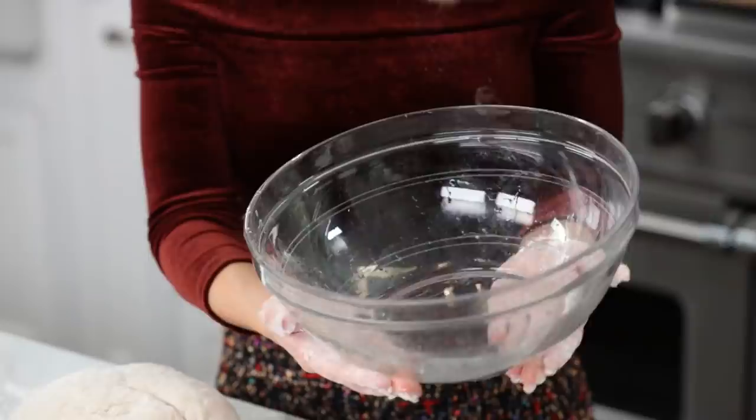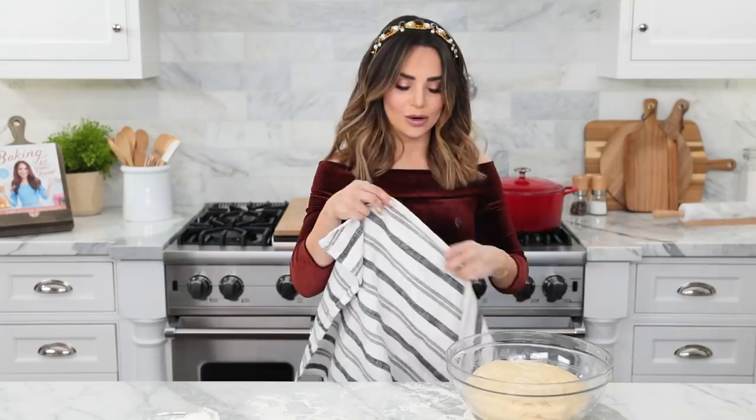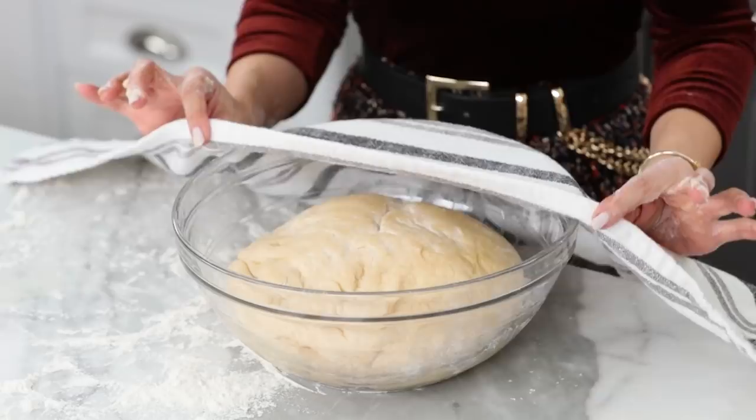In a large bowl greased with vegetable oil, you're gonna pick up your dough, place it inside, and then flip it so you coat all of it with the oil — you do this because you don't want it to stick to the bowl as it rests. As it rests, it will rise. Now take a clean kitchen towel and cover the top — it's gonna take a little nap. Let it sit out at room temperature for 1-2 hours; you just want it to double in size.